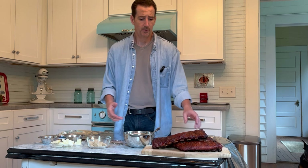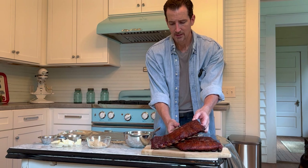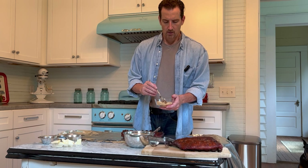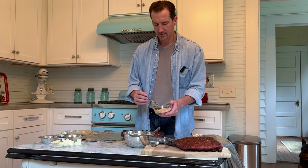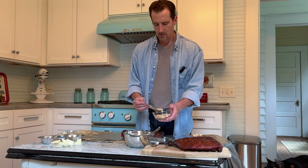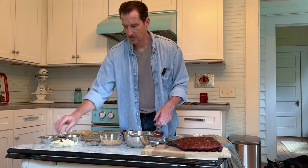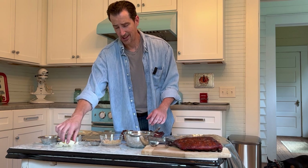We've got everything set up inside: aluminum foil laid out in four layers, apple cider, brown sugar — light or dark doesn't matter — barbecue sauce, and pats of butter. We're going to go through the wrapping process. First, take the non-spicy ribs and lay them curved side down on the foil. Sprinkle brown sugar across the backside and spread it around, then lay out pats of butter across the backside — this introduces more flavor and fat into the process.